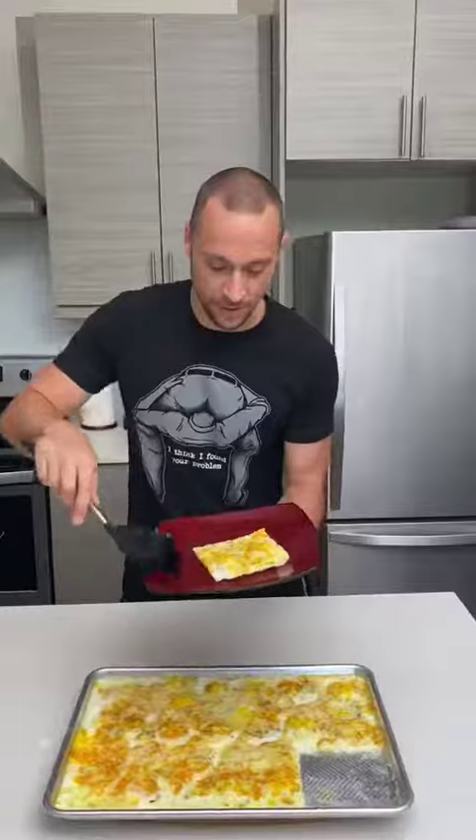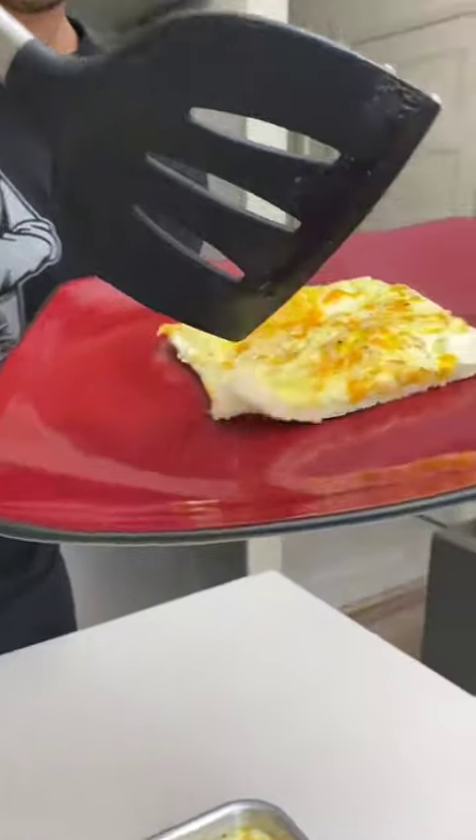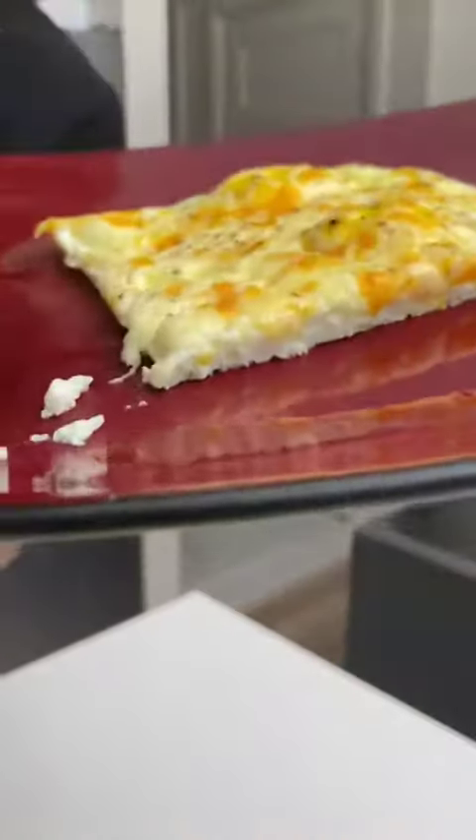That couldn't have been cooked any better. Let's look at the bottom here — check that. You see? It doesn't get any better than that. Butter, cheese, egg lasagna — let's go! Cheers, man. You know what, that's the best egg you've ever had in your life, by far.